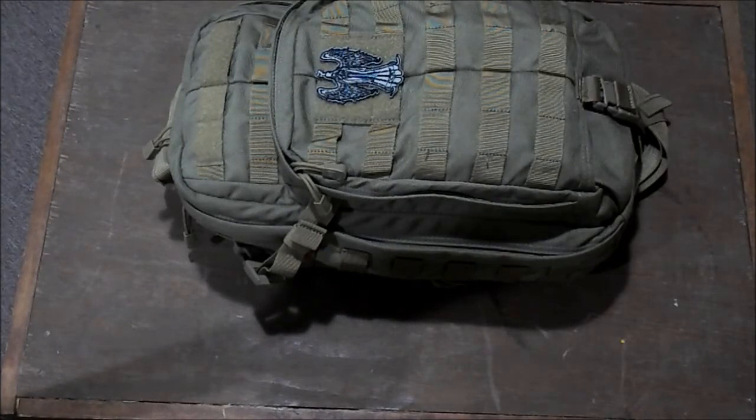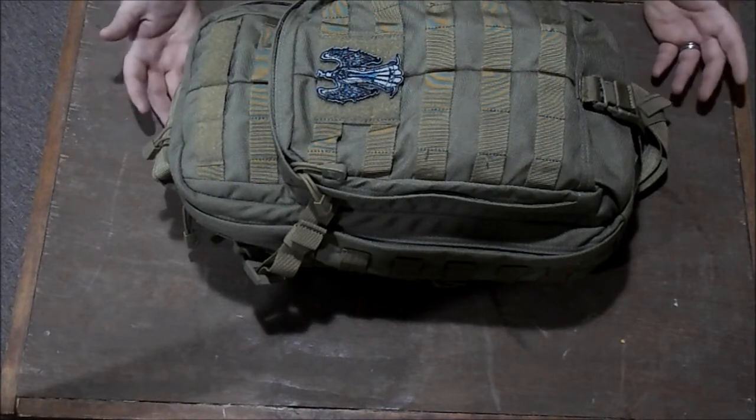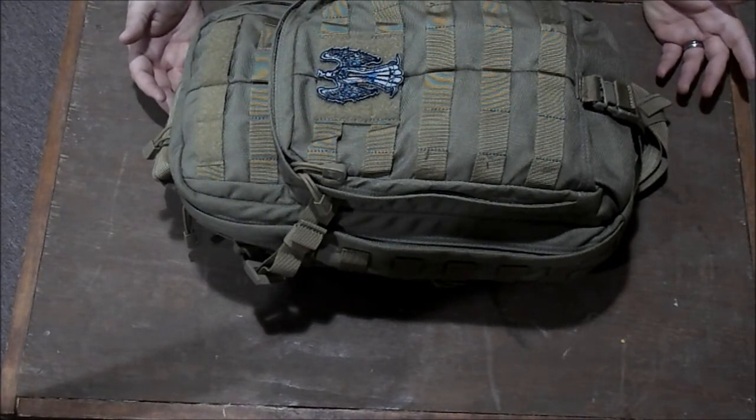Hey guys, Mark back here again. Today I'm going to go over my everyday carry bag slash get home bag. We'll start with the bag. What it is is the 511 Rush Moab. It's a slingback bag.